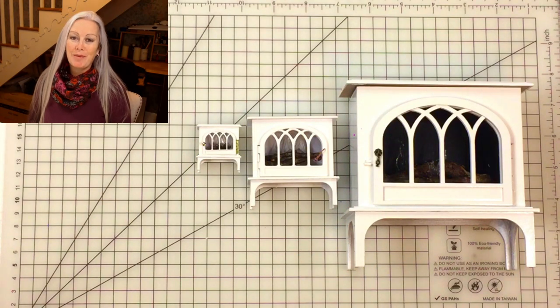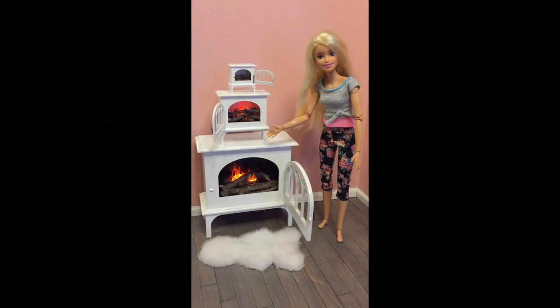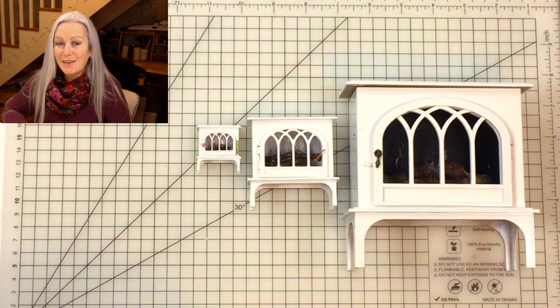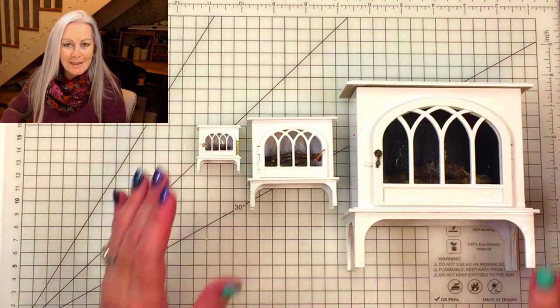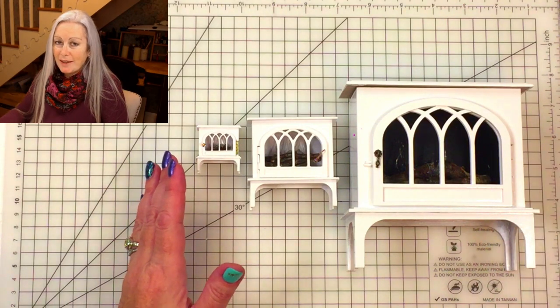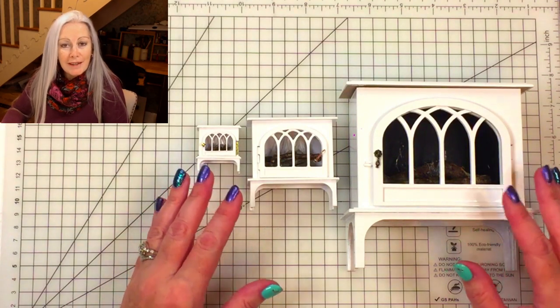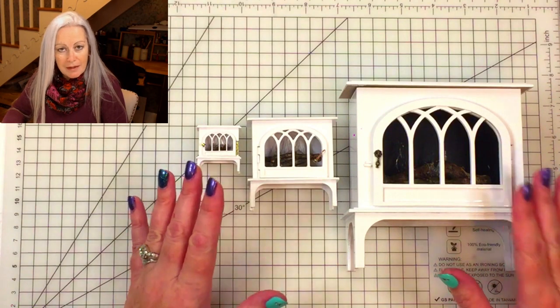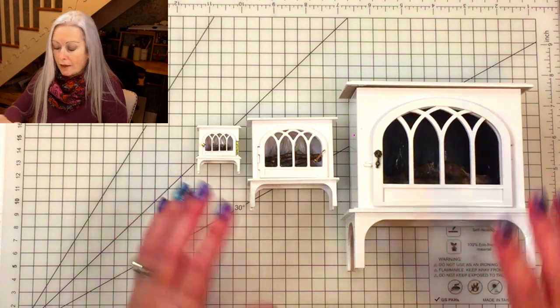Hi everyone, Lisa Soans Peck from Spellbound Miniatures here. Welcome to our YouTube channel and welcome to our wood burning stove tutorial part one. What we're going to cover in part one is making the basic stove, and then in part two we're going to look at how I hinged the doors and also some of the lighting effects.